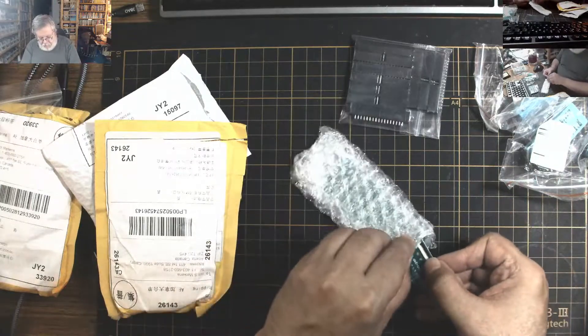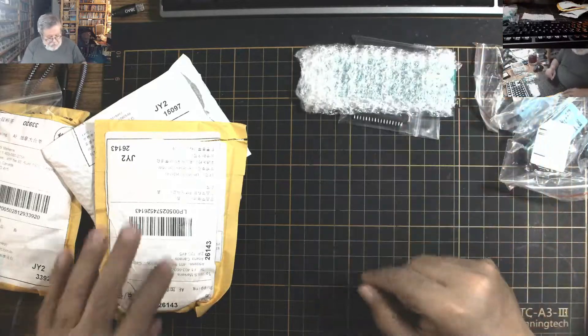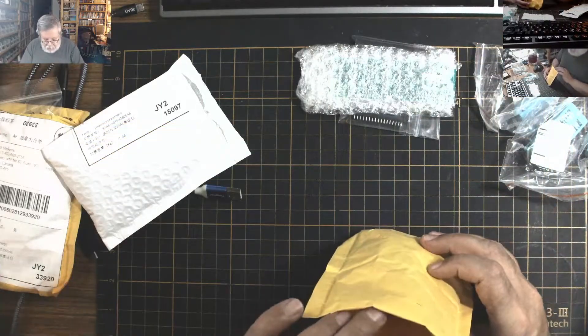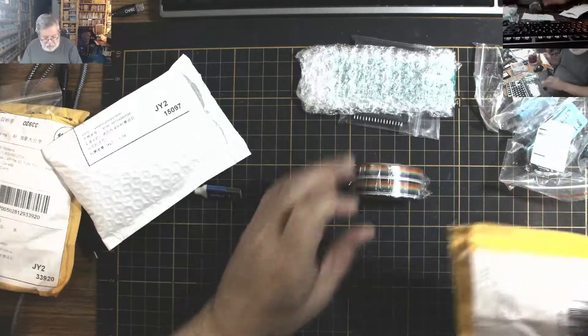I hope I got the right ones — there are several variants to this one. And there's a ribbon cable in here. I have the crimping device over there.